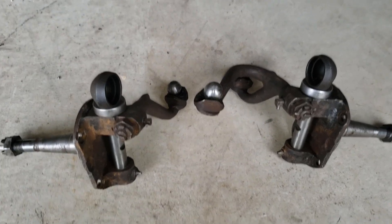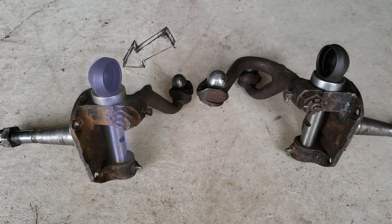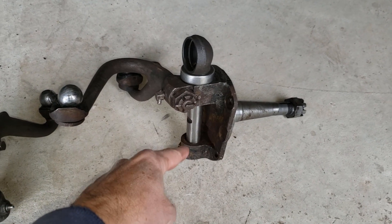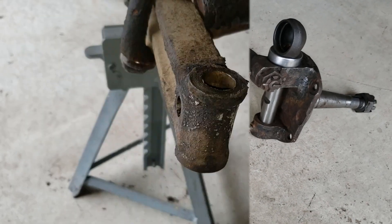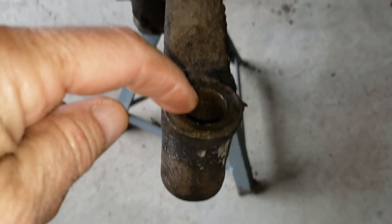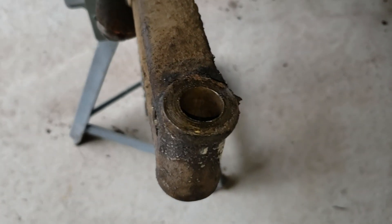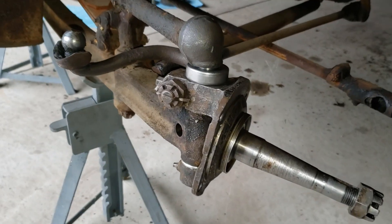Okay, part two: reassembly of the kingpins for the 1930 Model A. Got my kingpins back now with new bushings, done by a professional locally. All set to go. The first thing I want to do is clean out the kingpin hole — there's all kinds of old debris and old grease in there — so let me get that cleaned out so the kingpin can slide in properly.